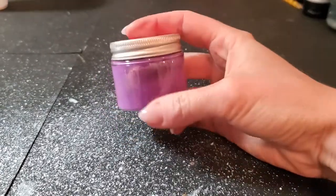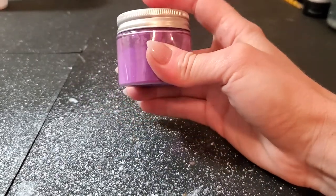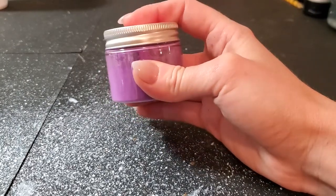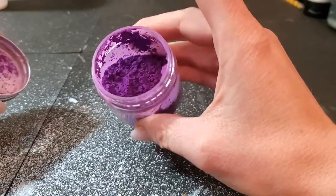Here is the FaZe paint. It's a purple powder, and let me see if I can heat it up for you. It changes colors at about 82 degrees, so it'll change from this kind of fuchsia-y purple to hot pink. Here's what it looks like on the inside — very pretty.